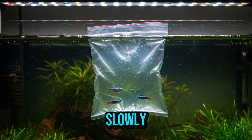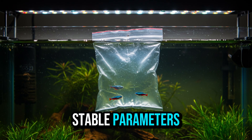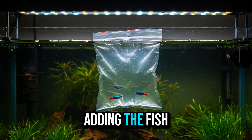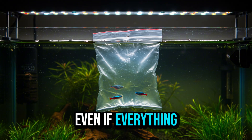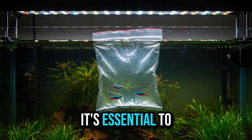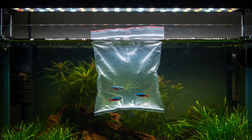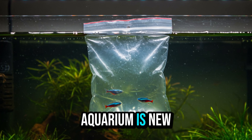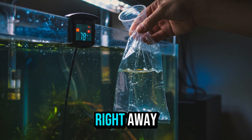Step 6: Add fish slowly, one at a time. Cycling complete? Stable parameters? The most anticipated moment has arrived — adding the fish to the aquarium. But be careful: even if everything is in order, it's essential to introduce the animals slowly and gradually. Start with one or two small fish, especially if the aquarium is new. This avoids overloading the biological system right away.